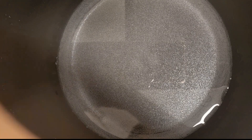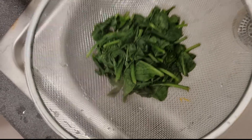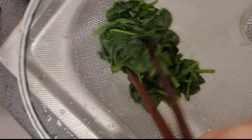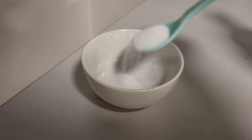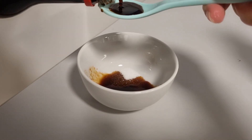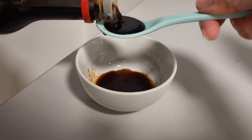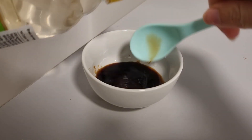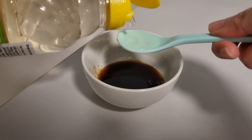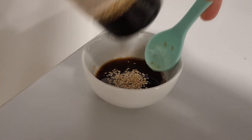Then boil spinach for 1 minute and squeeze some water out. I will make dressing in a super easy way by mixing 1 teaspoon of sugar, 3 teaspoons of soy sauce, and 3 teaspoons of rice vinegar. I know my spoon is not the standard but you get the ratio right. Add 1 teaspoon of sesame oil and roasted sesame seeds.